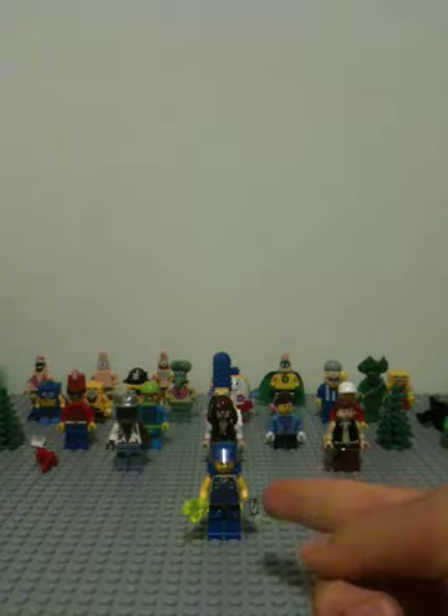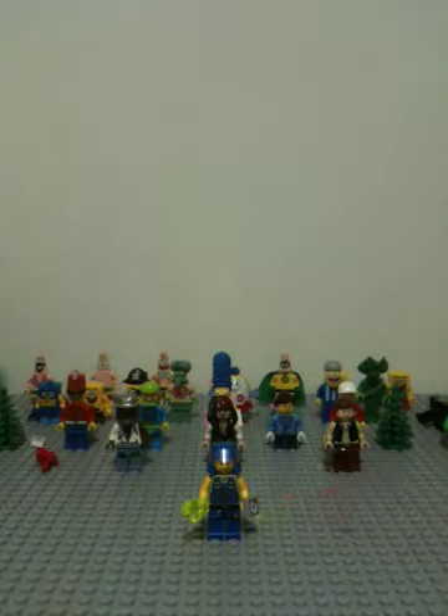This is Brick Boy here again, back with another LEGO minifigure review. Today it is on this guy right here. He is from the older 2008 Power Miners line, and I got him in one set. He's one of the most detailed figures I have — very detailed — but I'll just review the figure.